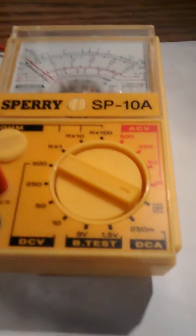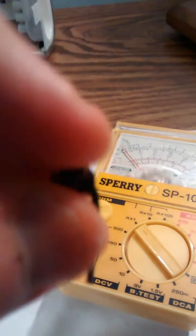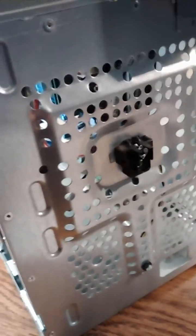I tested it with this multimeter by setting it to the ohms setting. When there was a circuit, the meter would move. But every time I pushed the middle of this little switch, nothing would happen. So I happened to find something in the kids' toys temporarily.